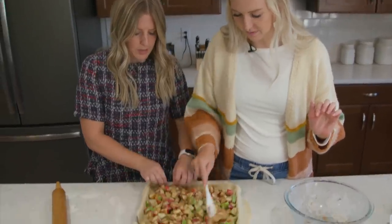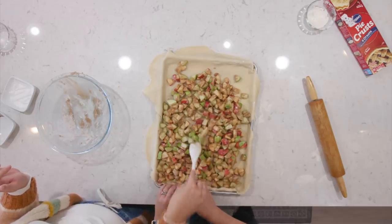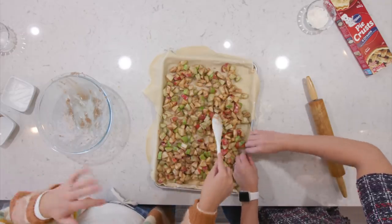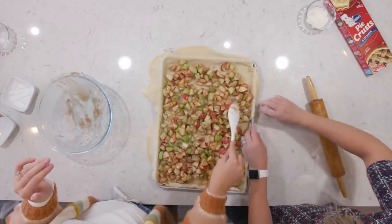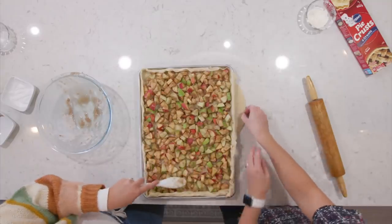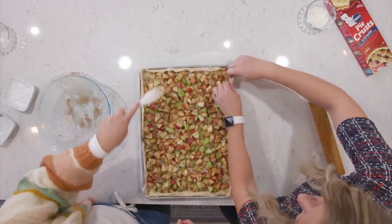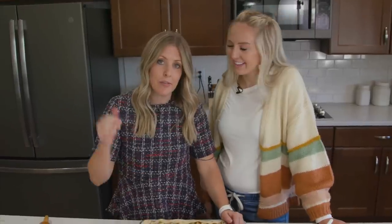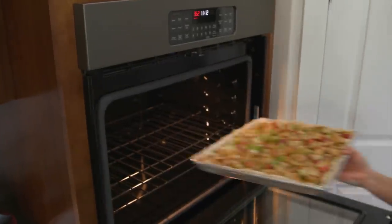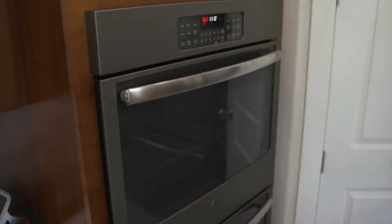Fold in the crust edges by rolling them in — it doesn't have to be perfect since it's on a cookie sheet and you'll be cutting it into squares anyway. You can trim off any extra if you want it even. We're going to bake this at 425 degrees with the oven preheated. It's going to cook for about 30 to 35 minutes, just until the apples are soft — good apple pie apples.